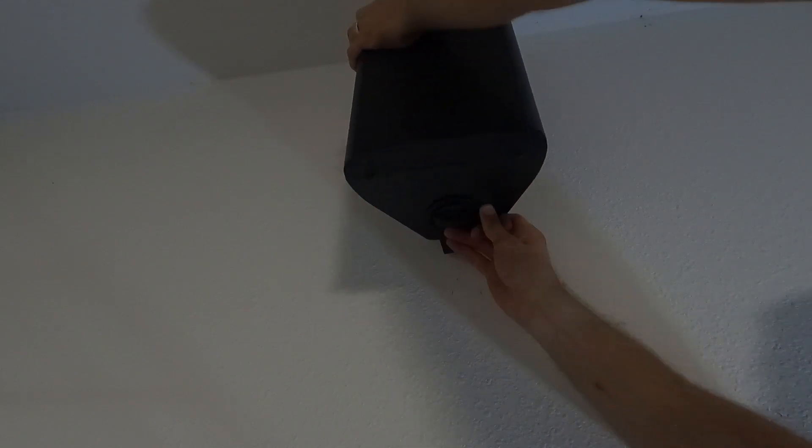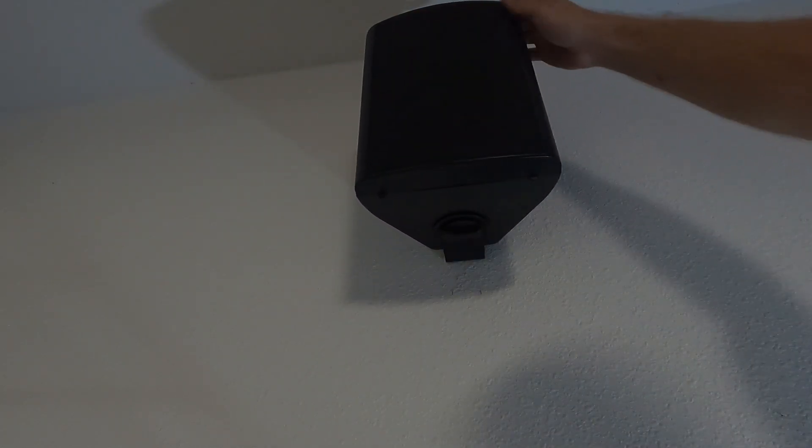Grab your first speaker and line it up to make sure it fits. This one fits great.